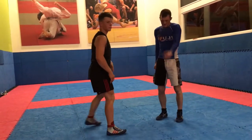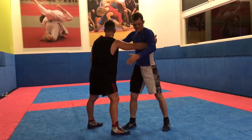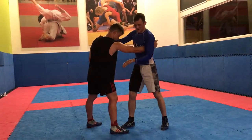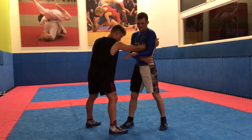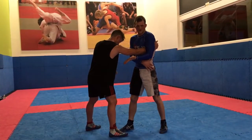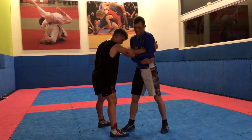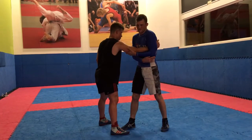So the main thing with the fireman's is the grip that people get wrong. I want to tuck the wrist just under my elbow, and once I get this grip here, my elbow is not going to come away from facing the mat. The mistake people make is the elbow comes up as they throw, and then it's going to loosen up this technique.